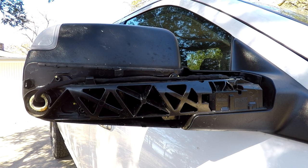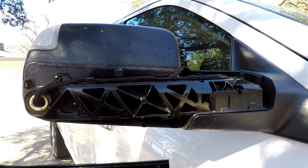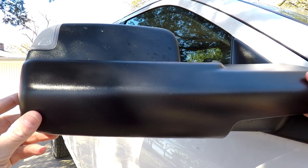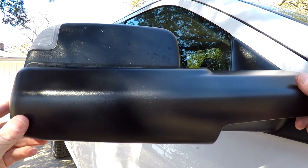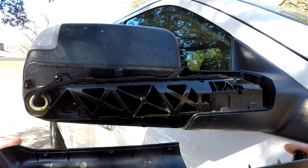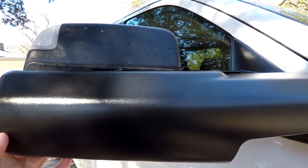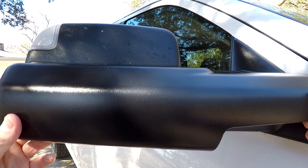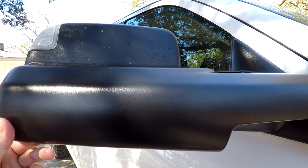To make it easier for you to find, I'll put the Mopar part numbers for the left and right mirror arm covers in the description below. I just wanted to show you that so that you don't have to buy a full mirror. These are around $25 or $30, so pretty reasonable compared to a whole mirror. They come one at a time — whatever side you need — and they're specific to that side, so you can buy a left and right.